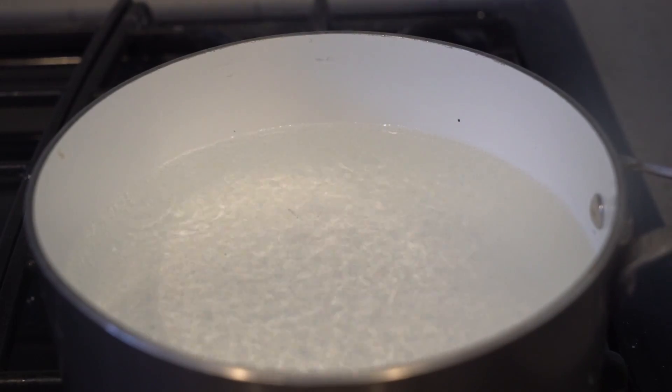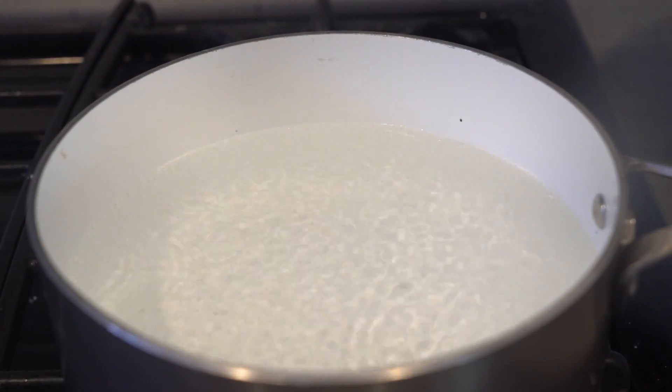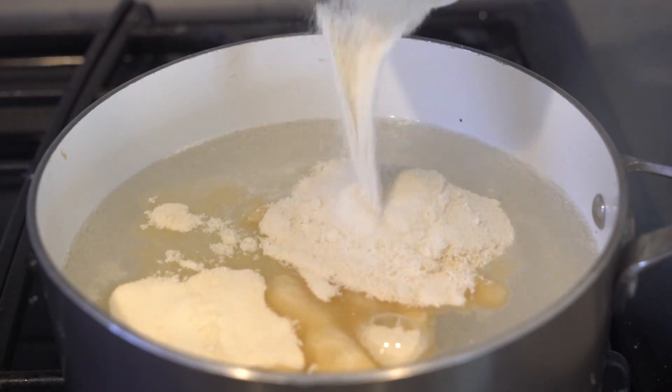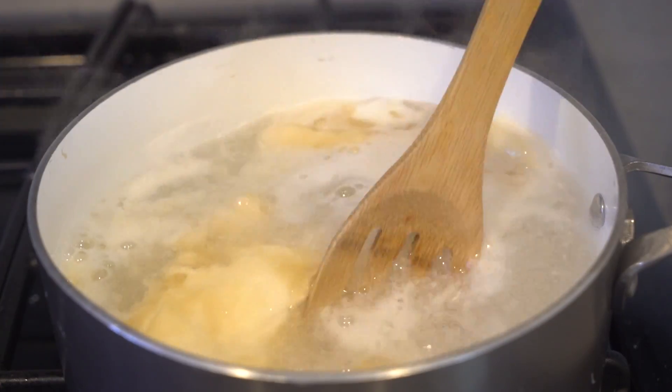What is up my beautiful marmars and welcome back to my kitchen! Today we are going to make something I can't eat — jello pineapple. Let's get to it. First, you want to boil some water, then get your unflavored gelatin and go ahead and throw that in there — a lot of it. Mix that bad boy all around and just let it dissolve.